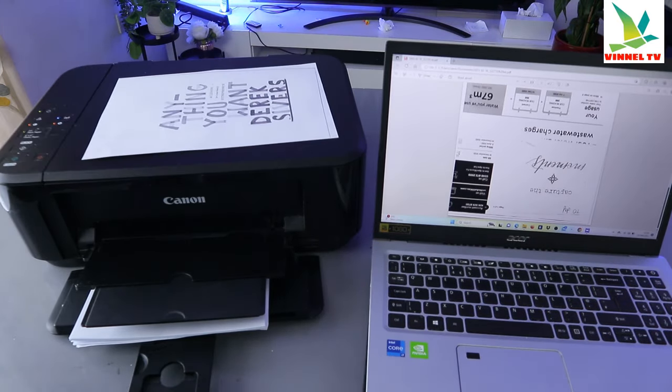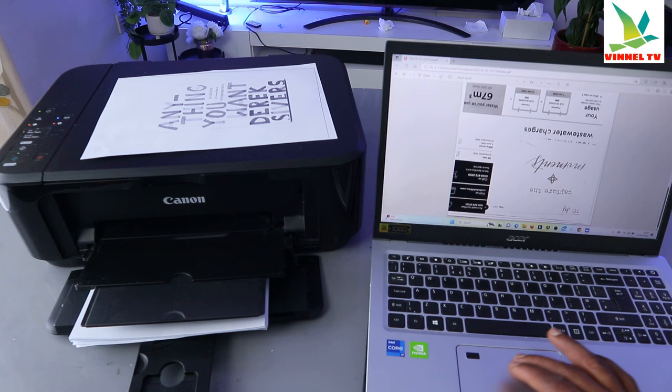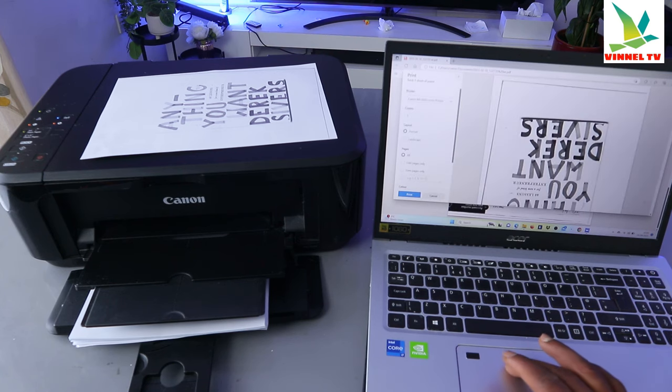Now I want to show you another way to print this document. You can also print a single page. Instead of printing on both sides, what you need to do is select Print again, and instead of selecting 'print on both sides', just select 'print on one side'.